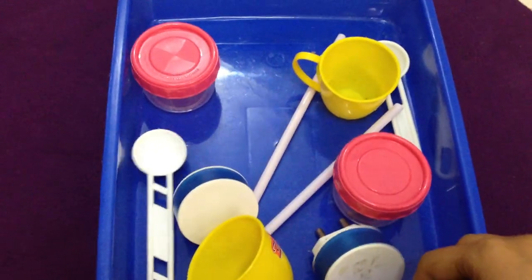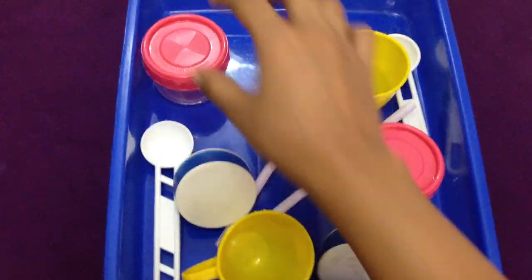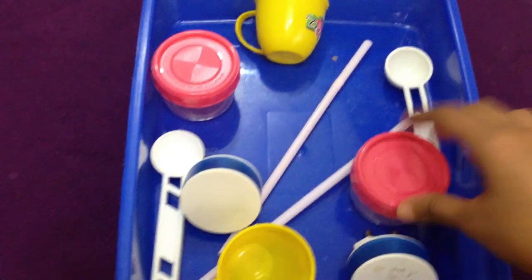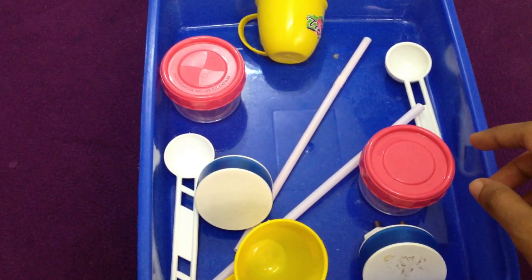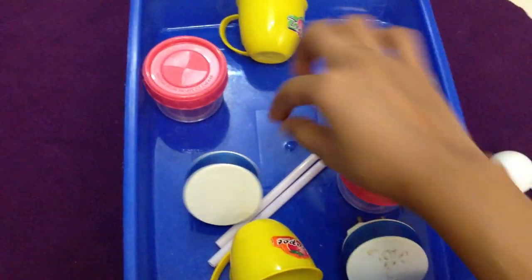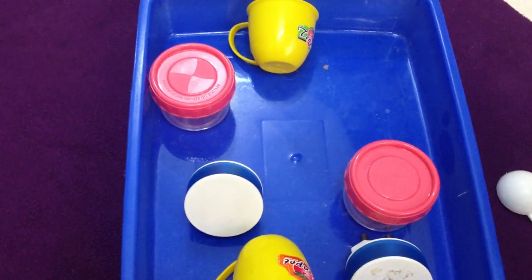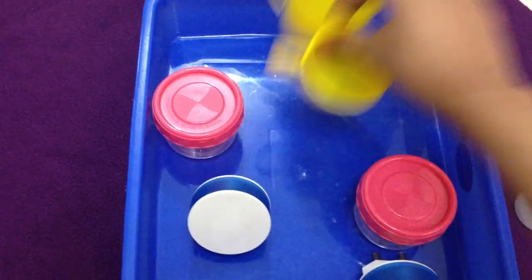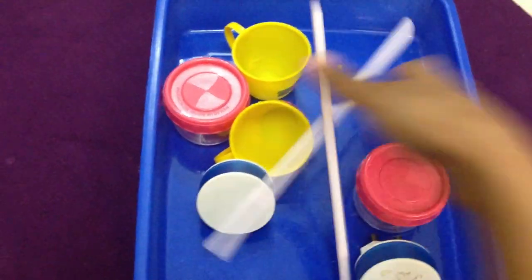For memory and logic, today he's going to match objects. I have pairs of the same objects, and I'm going to ask him: Ritwik, can you pick up two spoons for me — two same spoons? Then two straws, then two yellow cups. This is a great object matching activity — a great one for memory and logic.